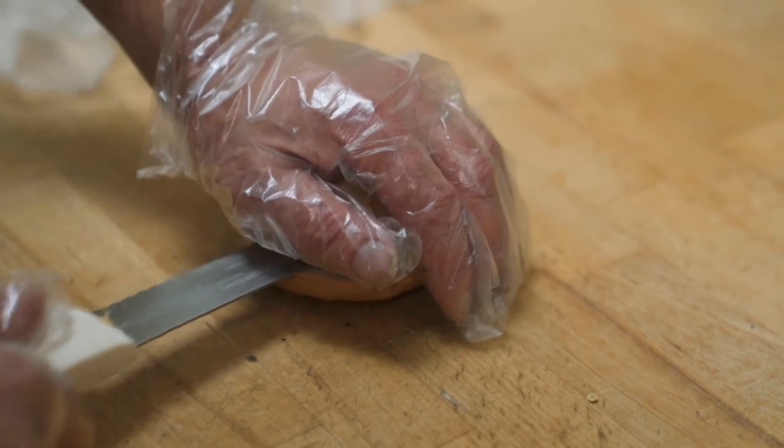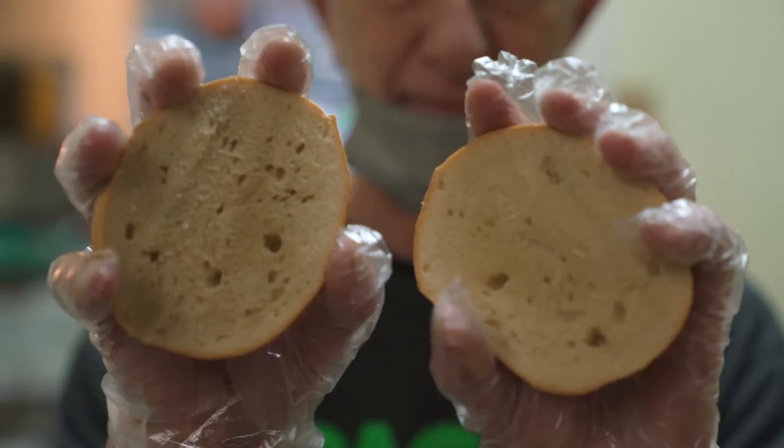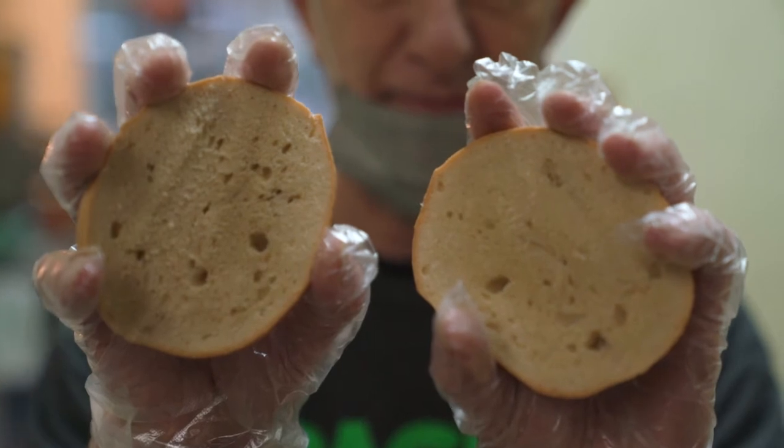Slice open a bagel — preferably a warm, fresh one — and give it a whiff. Then slice open one that has the puritose. That's the main conditioner they use, it's called puritose. You can smell the chemicals. A lot of people have asked me, how come your bagel smells different? I said, it's not what you're smelling, it's what you're not smelling. You're so used to smelling chemical bread, because all bread has chemicals in it.